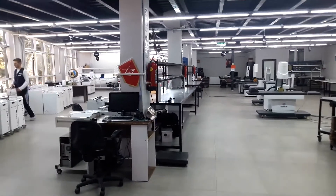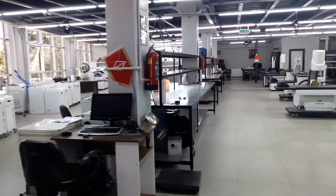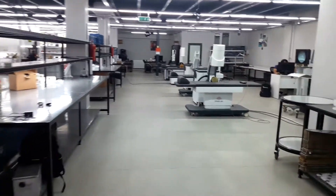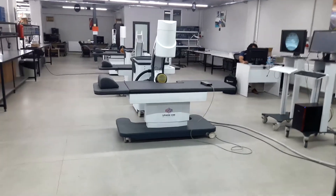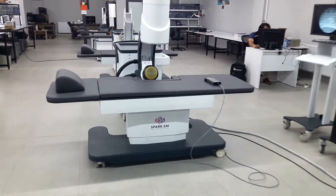I'm going to show you our ESWL lithotripsy systems. We have two different models: electromagnetic and electro-hydraulic.